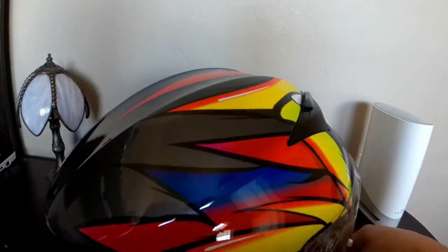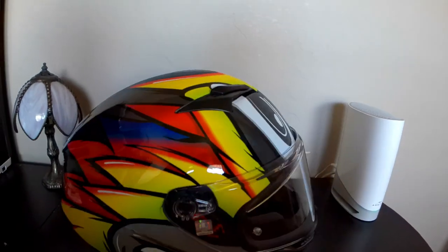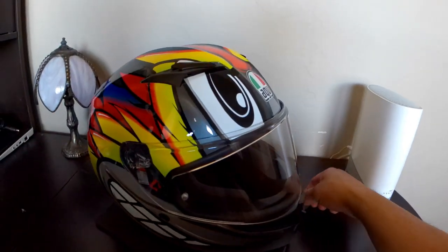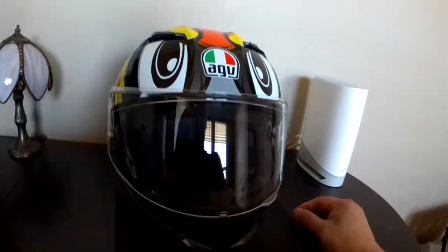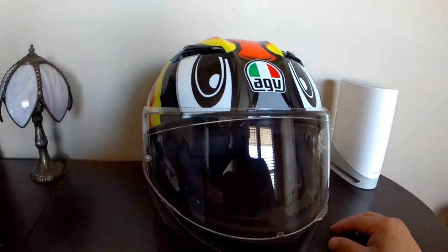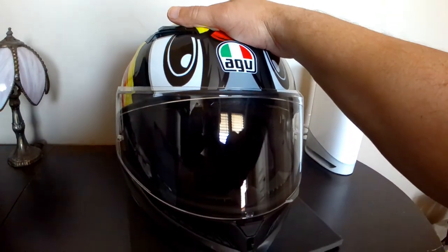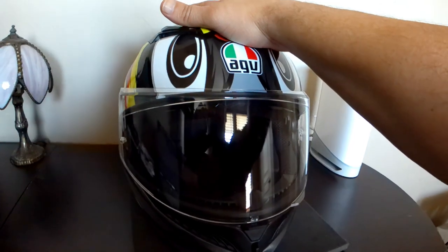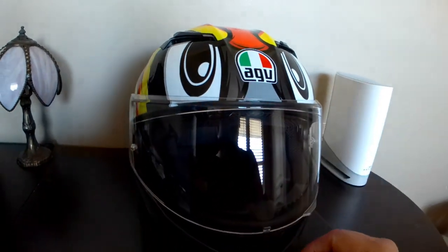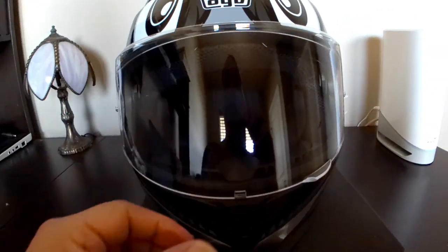It's a very nice helmet, very light actually. I went back and measured my head with a tailor's tape measure. This one is 60 centimeters, which is a large — perfect. It fits nice and tight; I can't get two fingers in there.